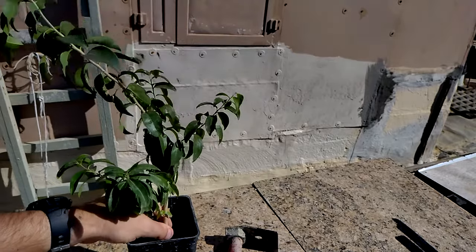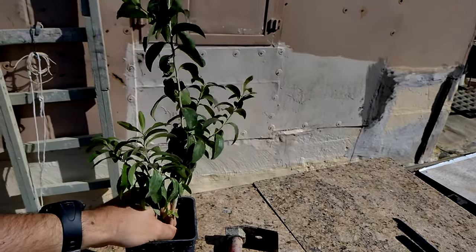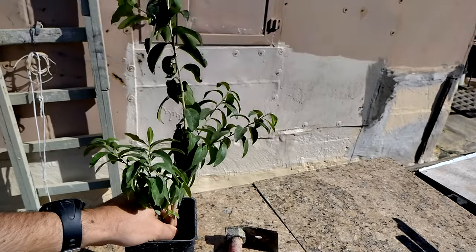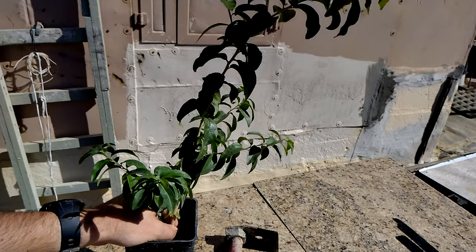They are easy to germinate. In fact, I have around six trees of these. Hopefully we'll get a male tree out of these all, and a female also, so that we can graft around.